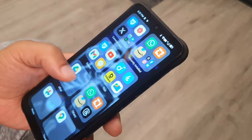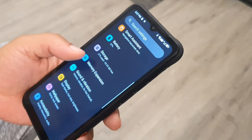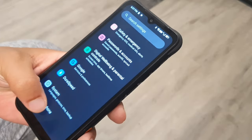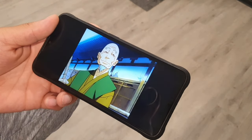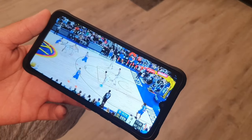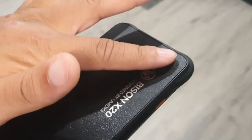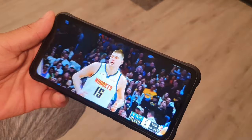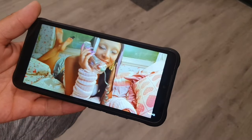The UMIDIGI Bison X20 gives you security features to monitor the overall health of the device, along with battery optimization to monitor long-term battery health. You can also expand the virtual memory to keep more apps open in the background. The LED light is really useful for notifications — it turns blue when you get a notification, green when the battery is at 90% or higher, and red when the battery is low.